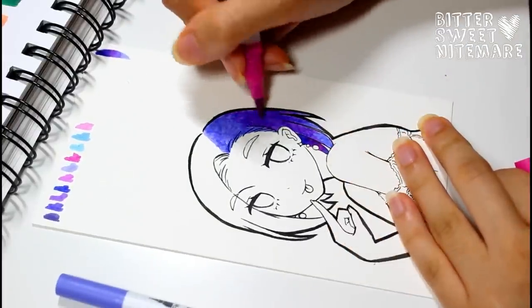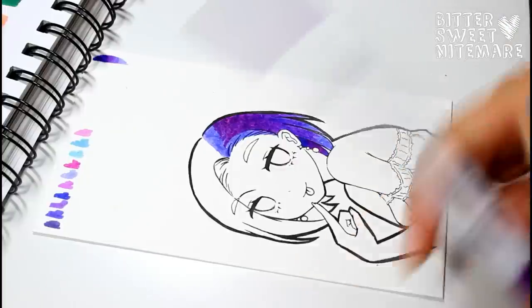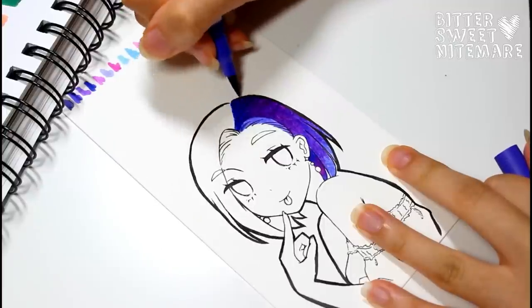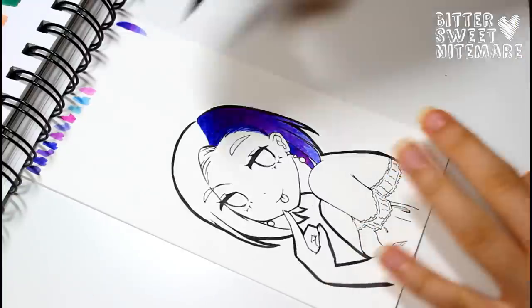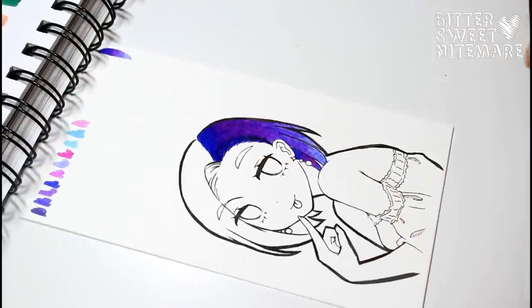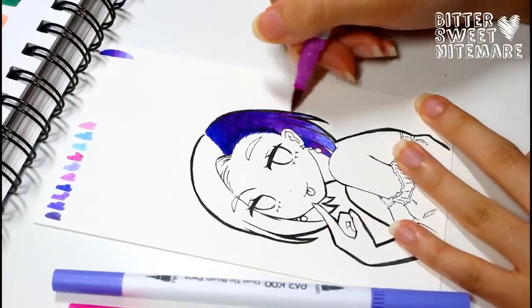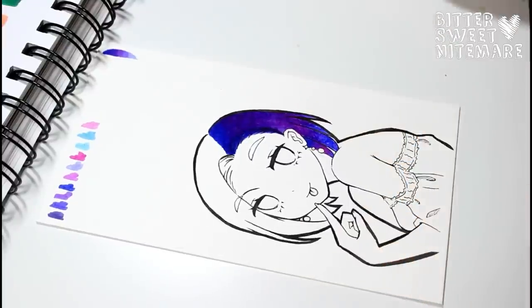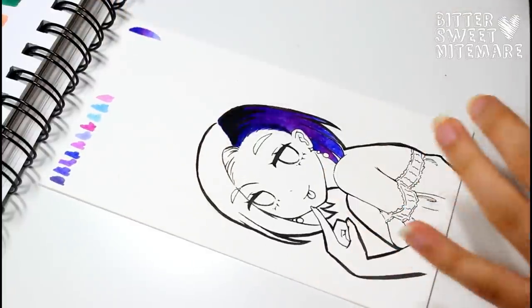Unlike other water-based markers like Crayola, these ones aren't streaky — they have a more blocky lay down. With Crayola or similar markers you'll see all the streaks and individual marks, but with these the inks are so vibrant and saturated that it kind of blurs out that streaky line. Keep in mind though, because of this, these markers probably aren't as transparent as watercolors. Overall the color range in the set is pretty decent, with a good range of purples, blues, and pinks.